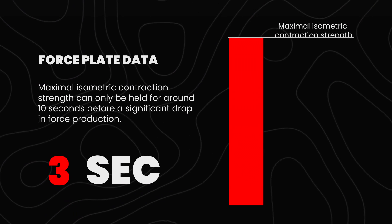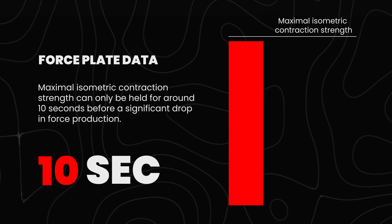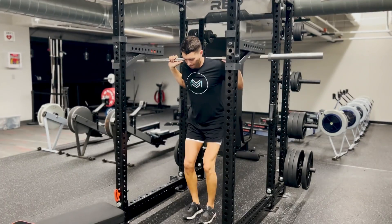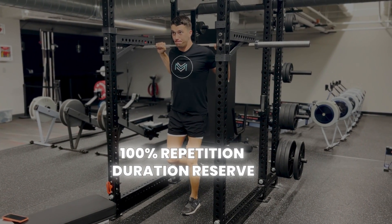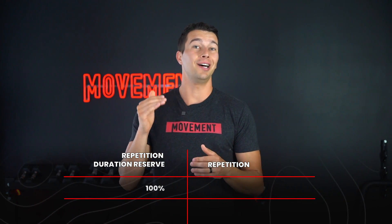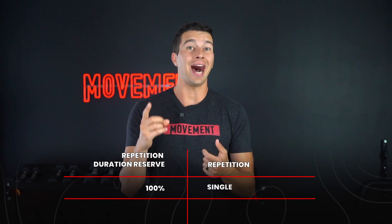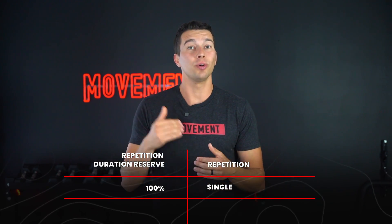When we look at force plate data, we can see that maximal isometric contraction strength can only be held for around 10 seconds before force production begins to drop significantly. That means that performing an all-out overcoming isometric — like a knee isopush for 10 seconds — would be 100% of what we call repetition duration reserve: pushing as hard as you can for as long as you can. That's something you can do. Bruce Lee, for example, used to train one set of 10 seconds of several different isometrics in a rack against a fixed barbell.